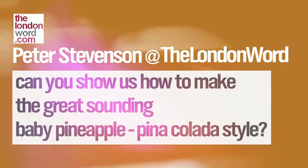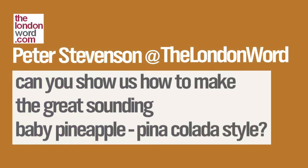Here's a question from Peter Stevenson at the London Word. Peter wants to know whether Ray can show us how to make the great-sounding Baby Pineapple Piña Colada style. Pineapple Piña Colada — it's a cocktail from the 70s.